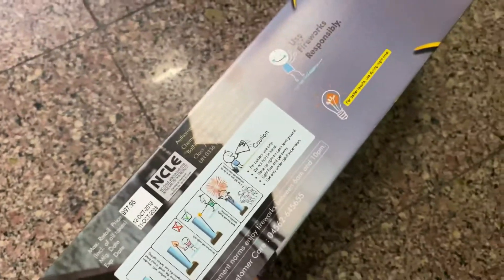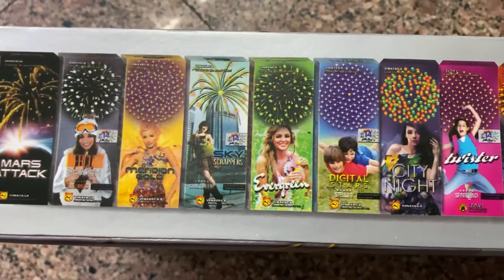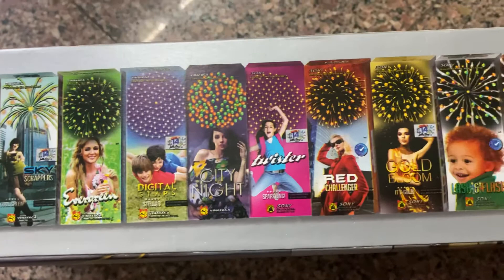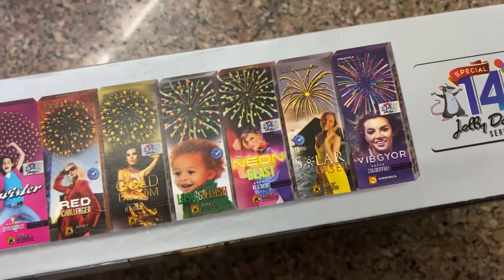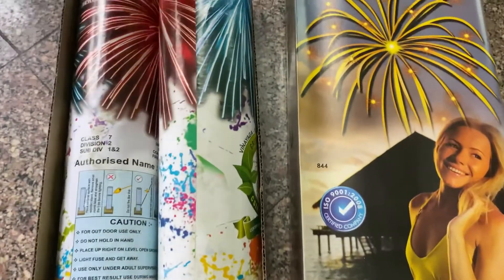There are different types in this category — something like Mars Attack, City Nights, and Twister. Hope you will get this when there is feasibility. Coming to the sky shots, you can see the size of it.